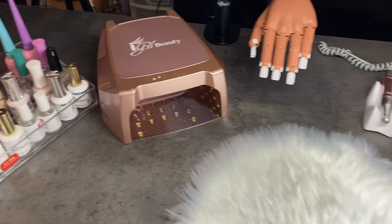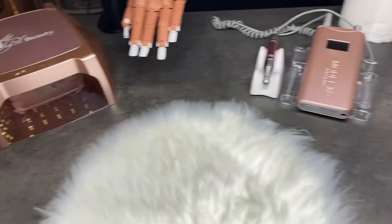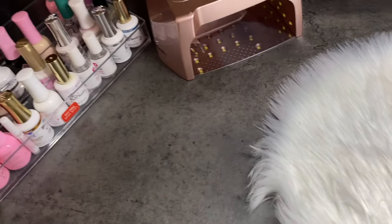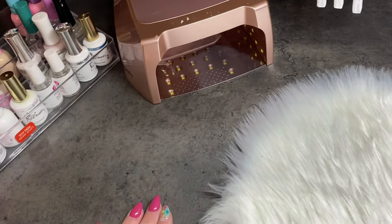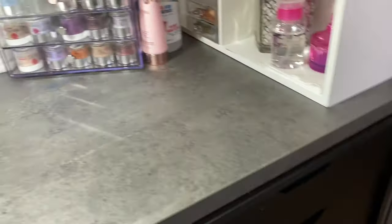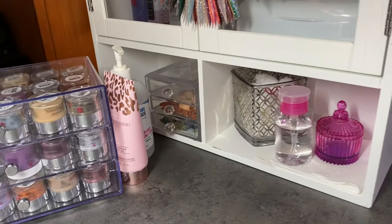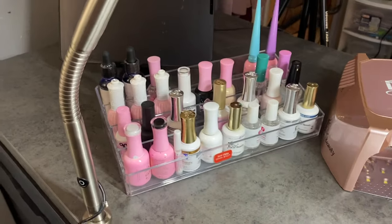Hello everyone, welcome back to Nails by Jen. In this video I'm going to be doing a nail desk tour. It's nothing fancy but it is definitely bigger and nicer than what I used to have. This tabletop I just got from IKEA — it's like a countertop — and then I got the seven-drawer cart storage thing from Amazon. On top I just have some shelving I had sitting around and it fit perfectly.